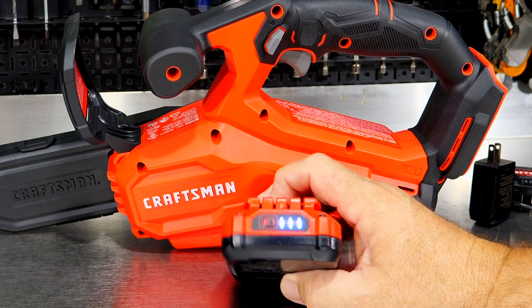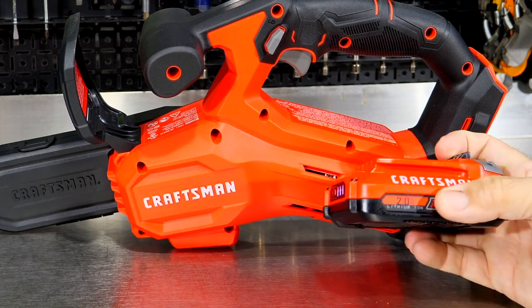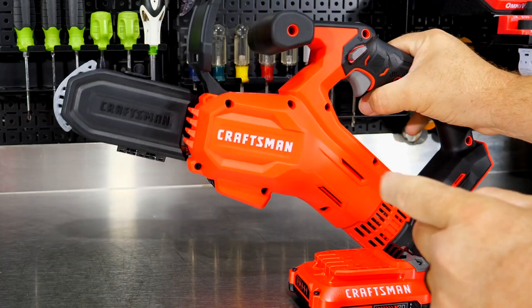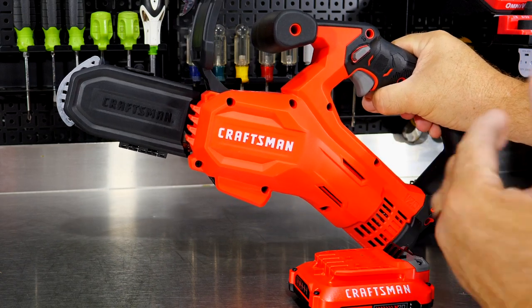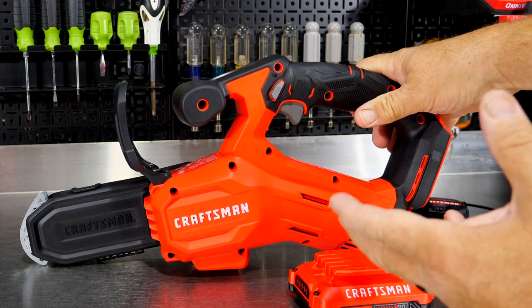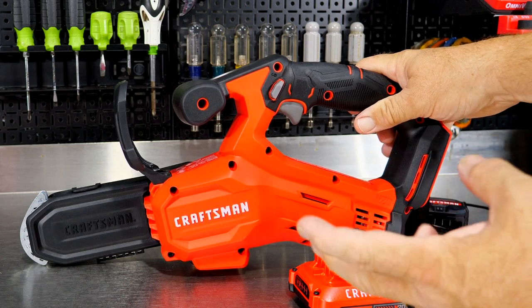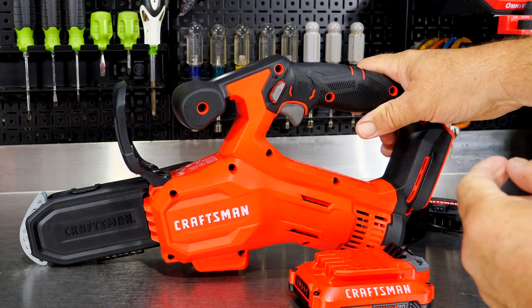They're claiming it gets 85 cuts — I believe that's in two-inch dowels — so we'll test it on some heavier branches. With the six-inch bar and chain, they're claiming a four-inch max cutting capacity. For a pruning saw, that's absolutely fine. We're not taking trees down with this — we're pruning bushes, trees, hedges, and things like that. Hitting those one-, two-, three-, and four-inch limbs and branches to clear them.